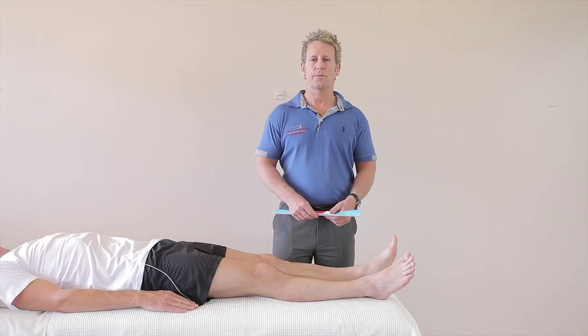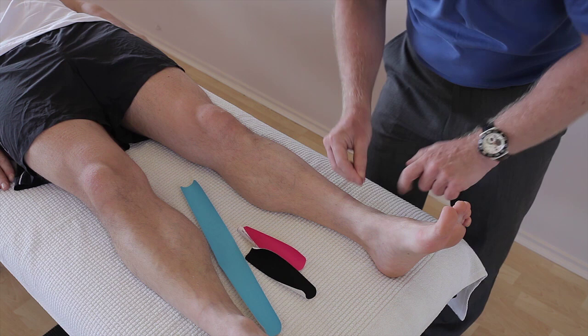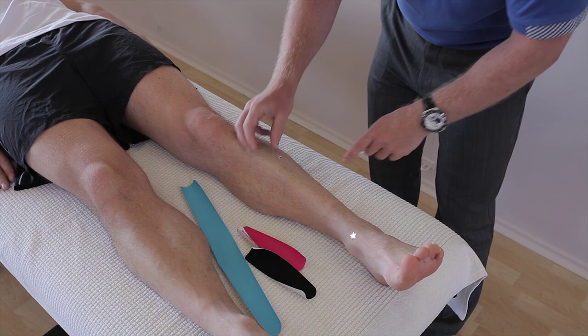In this video we look at taping for anterior tibialis tendinopathy and even for anterior compartment syndrome. When patients present with pain around the anterior part of the shin, there's commonly an area here — the tibialis anterior — and people can get a tendinopathy of some sort, but also very commonly patients can get pain around the actual belly, which is either an acute or chronic anterior compartment syndrome.